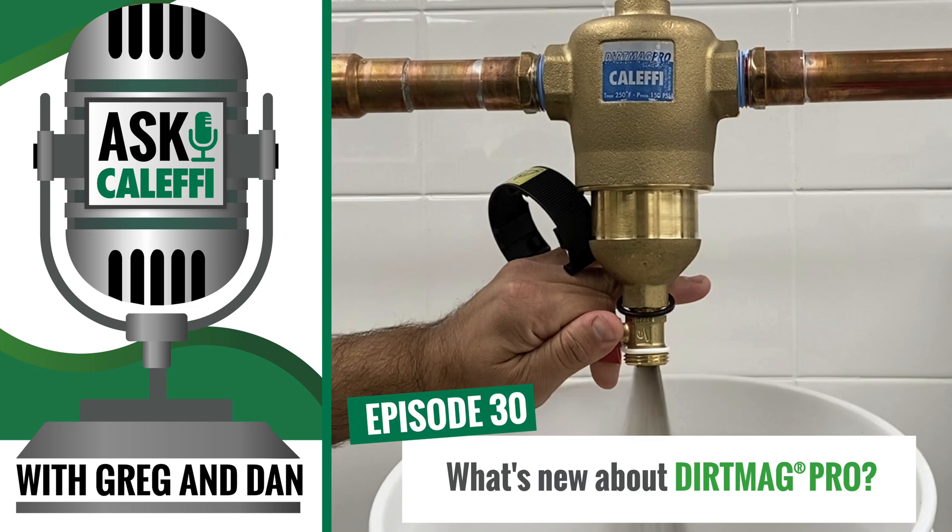Welcome to Ask Kalefi, the podcast that dives into real-life problems that plumbing and HVAC technicians face in the field. We're your hosts from the Kalefi tech support team. I'm Greg Tubbs and I'm Dan Furkus. We look forward to sharing some stories from our tech calls and using our background and expertise to make your days a little easier.